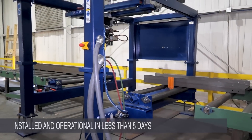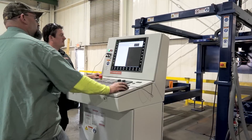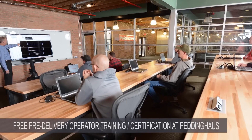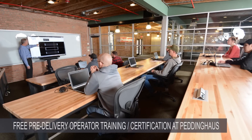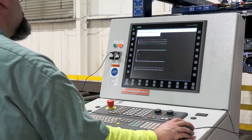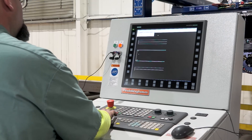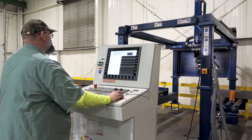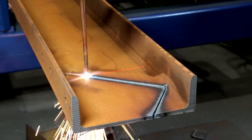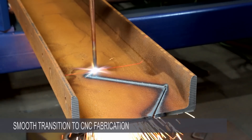The Ocean Liberator can be installed and operational in your plant in less than five days after delivery. Included with the machine is free pre-delivery operator training and certification that takes place at the Peddinghaus Programming and Operator Training School in Bradley, Illinois. This ensures that your operators are fully trained and certified prior to machine delivery and are able to start producing profits immediately. We also refresh their training onsite during the installation process, training your operators while we actually cope your production projects, ensuring a seamless and profitable transition to automated CNC beam coping.